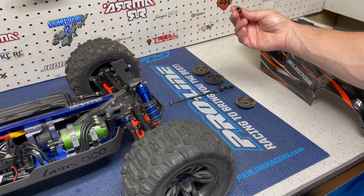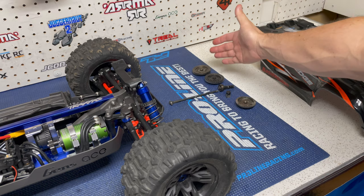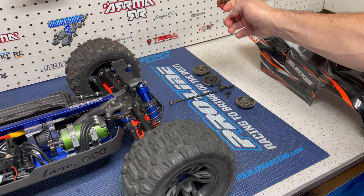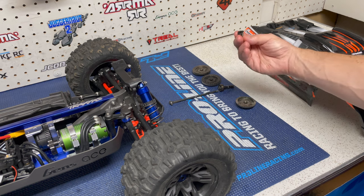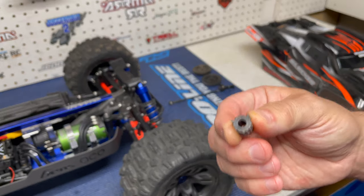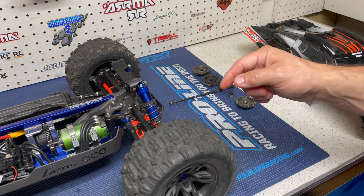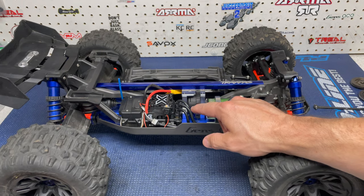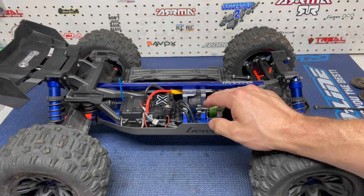Then I destroyed the pinion. What happens is, because Traxxas metal is softer, as soon as you upgrade to hardened steel — whether it be Hot Racing or GPM — that hardened steel against the powder metal of Traxxas will cause the pinion to eventually go, or vice versa depending on what you changed. So I replaced the pinion with, I believe, a Robinson Racing or Armor pinion.